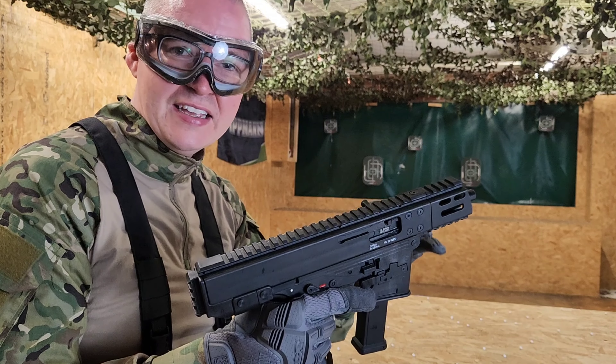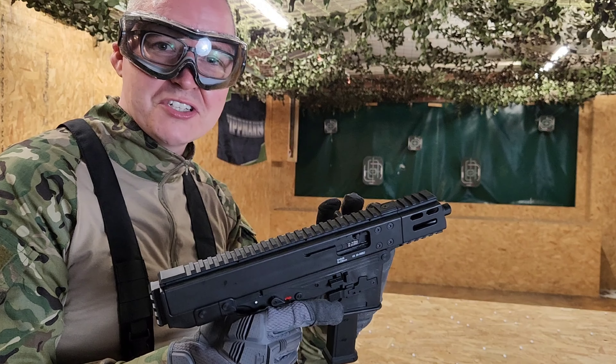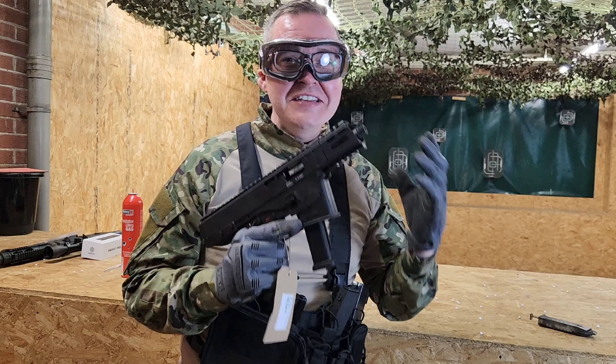Obviously without a sight on there it's gonna be slightly inaccurate unless you're in a small environment. For woodland use you might want to consider a scope on this. Until next time, we'll see you soon.